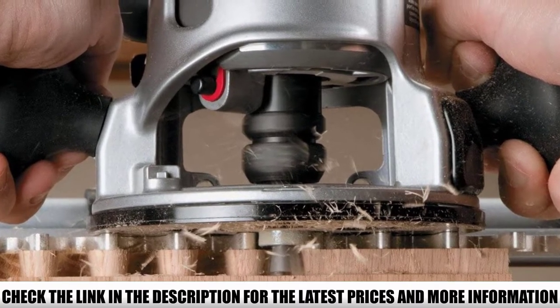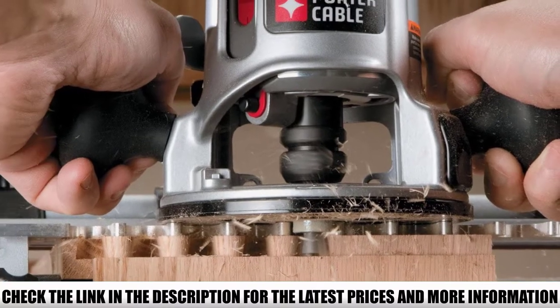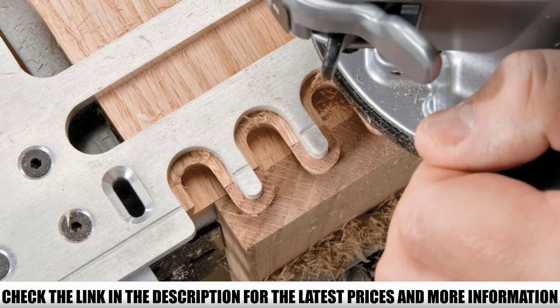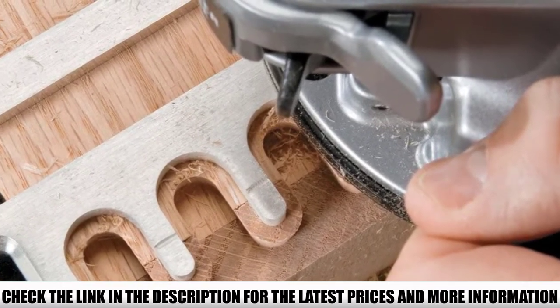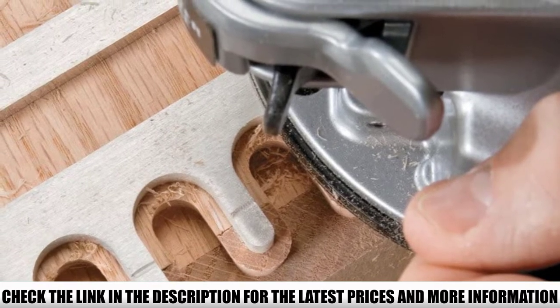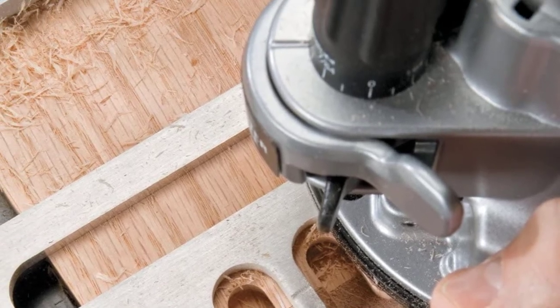This particular model is the 4210 and it includes the 4211 template that allows you to cut half-blind, rabbet half-blind, and even sliding dovetails. The machined aluminum template ensures maximum accuracy when using the jig. Setting up the Porter Cable 4210 is very easy as it features template alignment lines and router bit depth gauges, making it very easy to use.